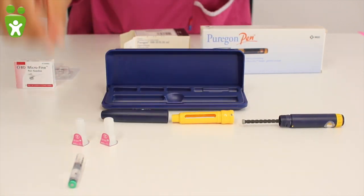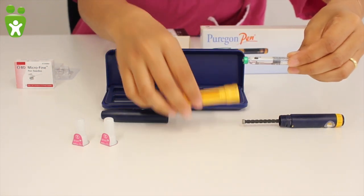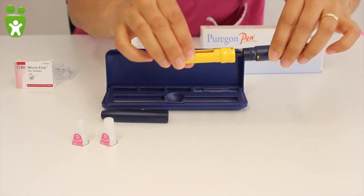Now I will show you how to insert the vial into the pen. The metal cap should point forward and is inserted into the yellow part. The pen is then screwed shut with the blue part.